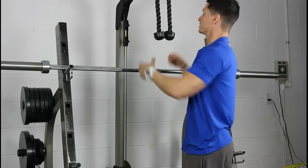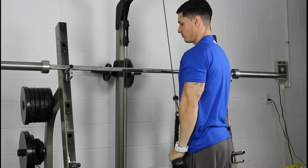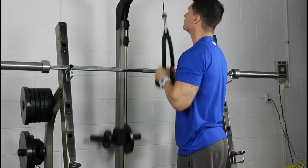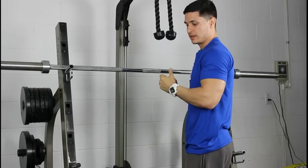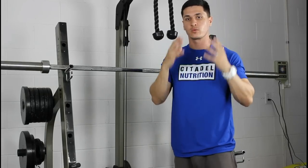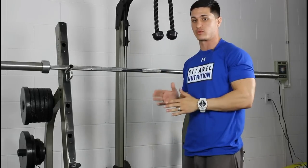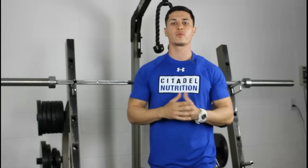What most people are referring to when they talk about training to failure is this: you're doing your reps and on eight you're going, grinding, and you hit it — or you maybe have to use some assistance or momentum to complete it. But regardless, you know that absolutely positively there's no way you can perform another rep. So even though you do complete that last rep, you know for sure 100% there's no way you could do another one.